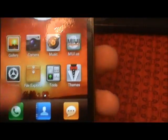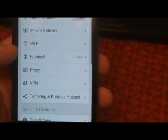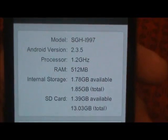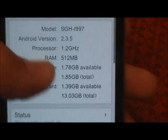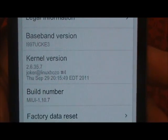Let's go ahead and check out settings. It's been a little bit since I played with MIUI, so give me just a second — about phone. There we have it: Android 2.3.5, and it shows you your processor and your storage information.